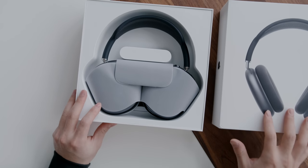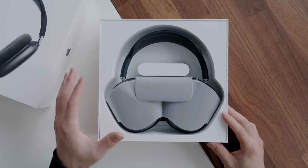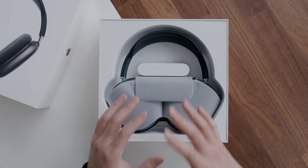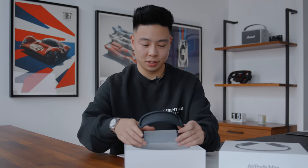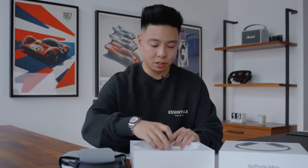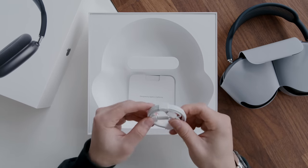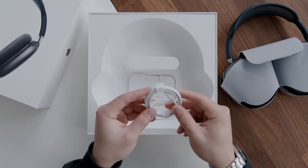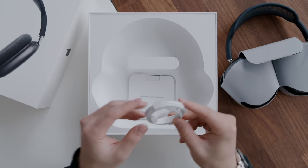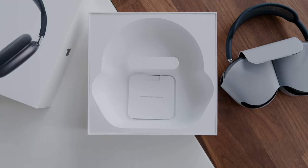You can see that these headphones are definitely not small by any means. Here are the headphones themselves and the case. In terms of what else is included in the box, there really isn't much — the typical Apple way. You do have the USB Type-C to Lightning cable for charging, but if you want to use it in a wired mode you're going to have to buy a separate cable for $35. There is no power brick, which I'm fine with, but I do wish they included the cable for wired use.